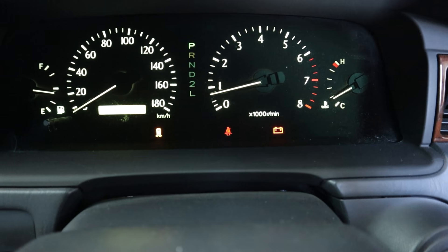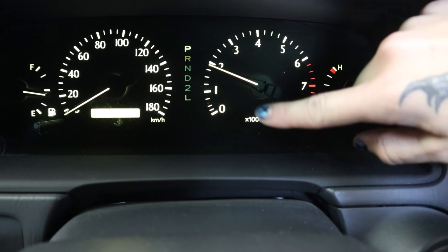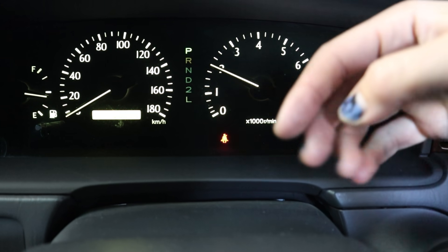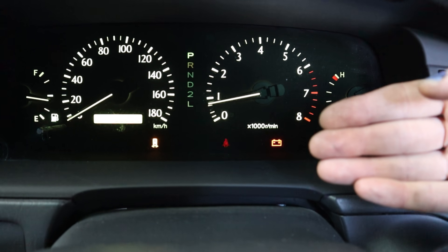Now watch what happens when I step on the gas and rev up to 2,000 RPM. Both of those are gone. So this instantly indicates a charging system or an alternator issue to me.